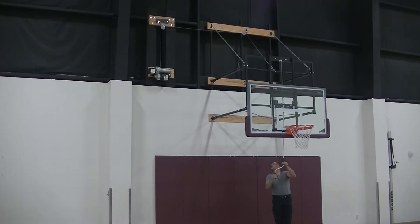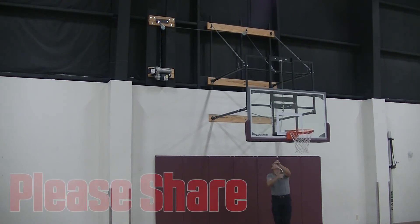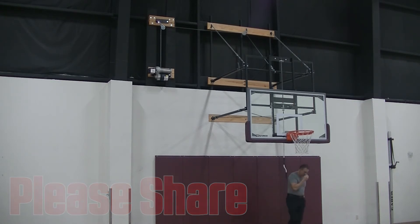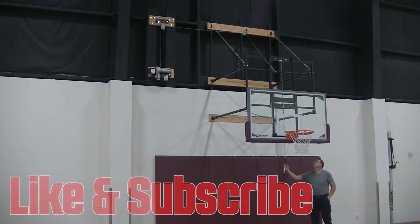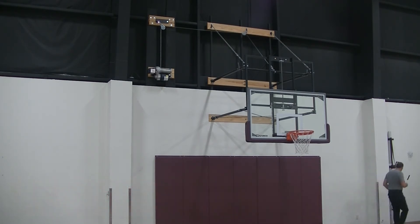If you'd like to know more about any of the basketball goals mentioned in this video, please jump on over to our website. There's a link in the description below. Please share this video with your friends or colleagues who need this information. And if you'd like to see more of this type of content, please like the video and subscribe to our channel. Thanks for watching. God bless.